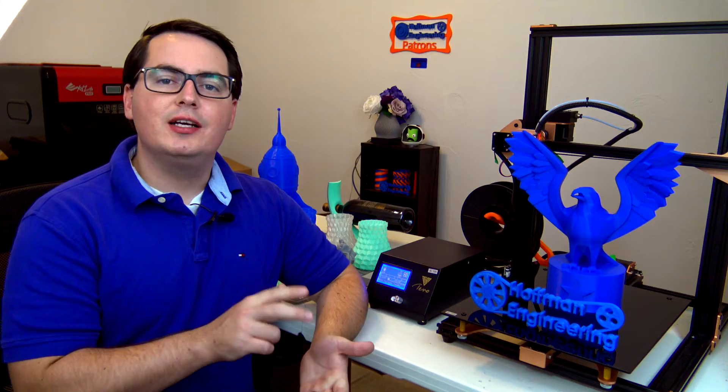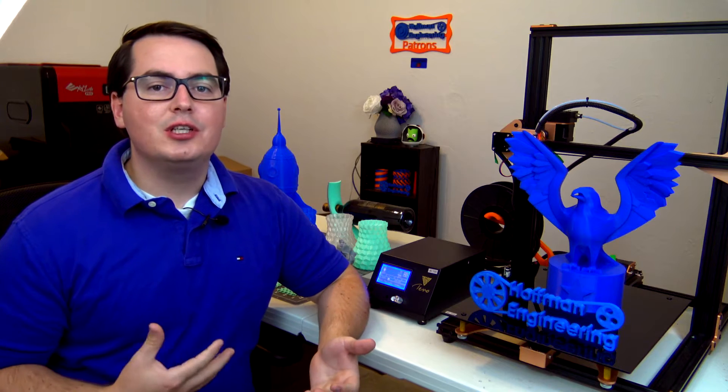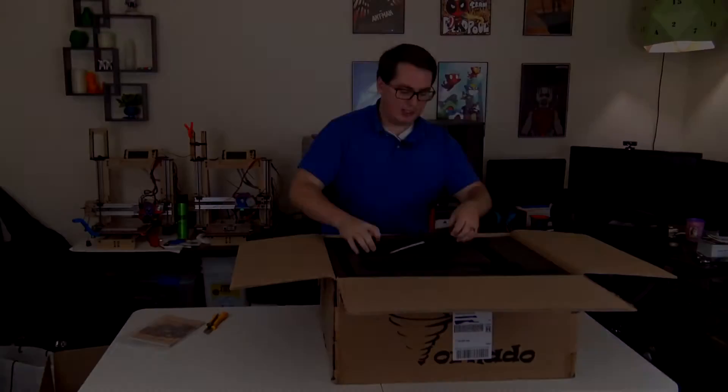It can print your typical range of hobbyist filaments: PLA, ABS, nylon, etc. Some people have had success printing flexible filaments like NinjaFlex, but I was unable to get a successful print on my first attempt, so I'll have to spend a little bit more time trying to figure out flexibles in the future.